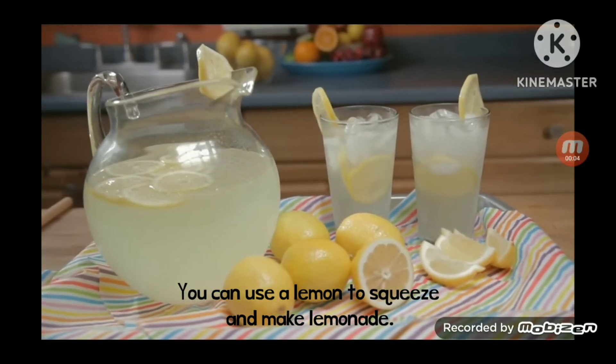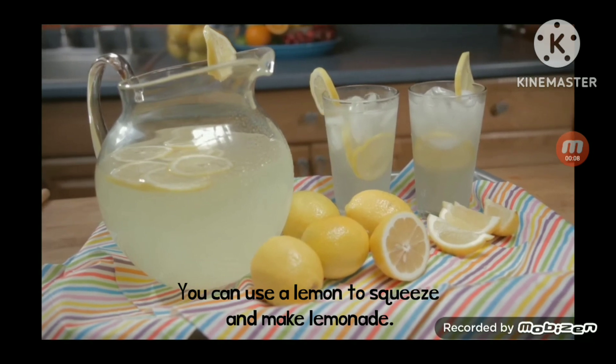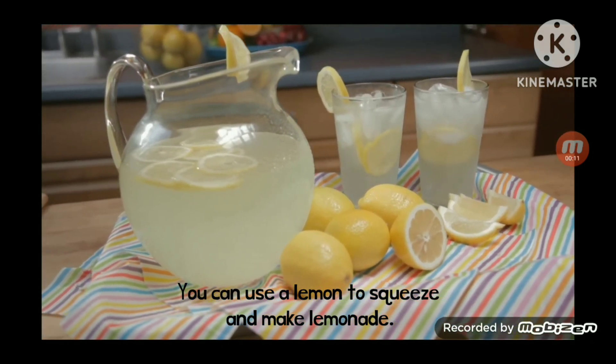A cool glass of freshly squeezed lemonade is one of summer's sweet-tart cool downs, and it's so easy to make. Here's how in just three steps.